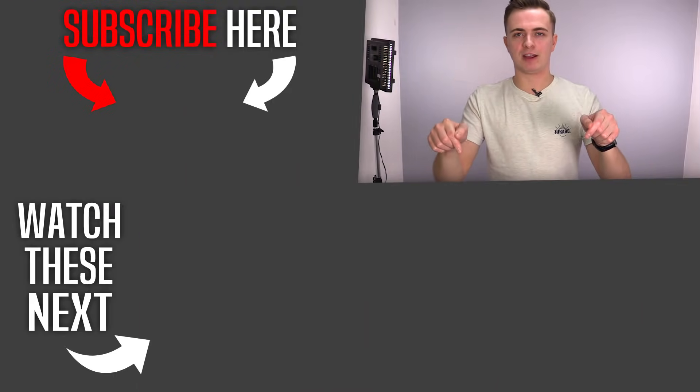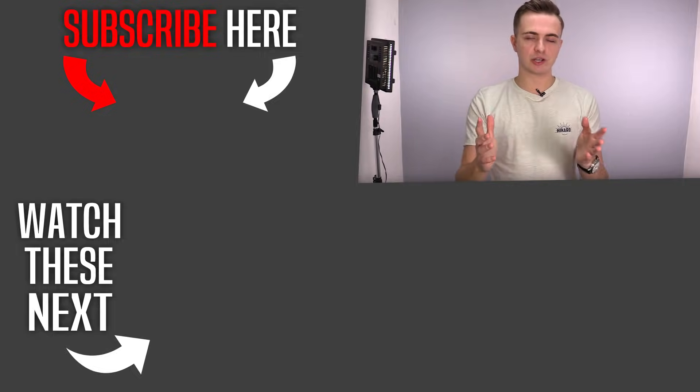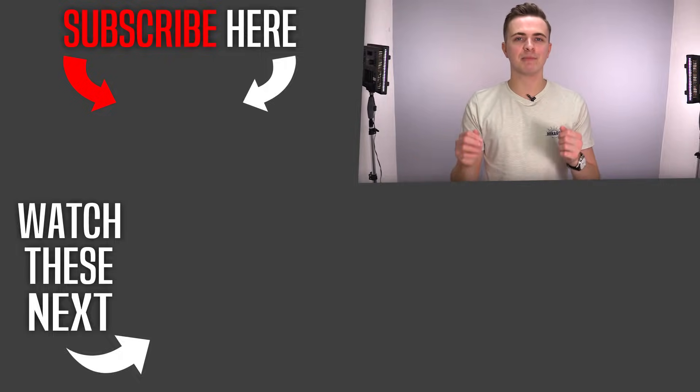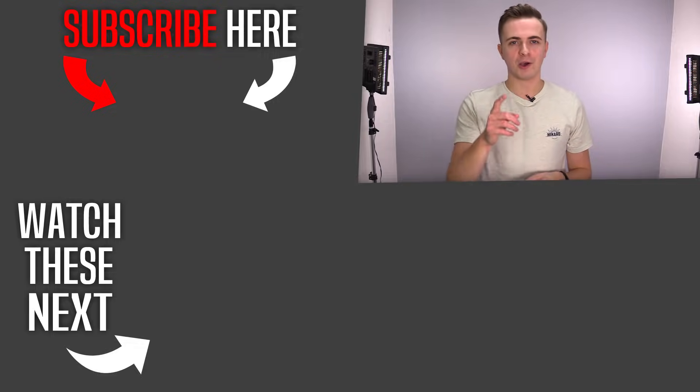There are many more great options like it. I did a video covering the best alternatives overall to MVMT, including The Fifth and Daniel Wellington — I definitely recommend watching that one next so you can make the best purchase possible. I'll have it linked below and on the end screen. If you enjoyed the video, press the like button, and if you want honest tips on how to look great, make sure you subscribe.